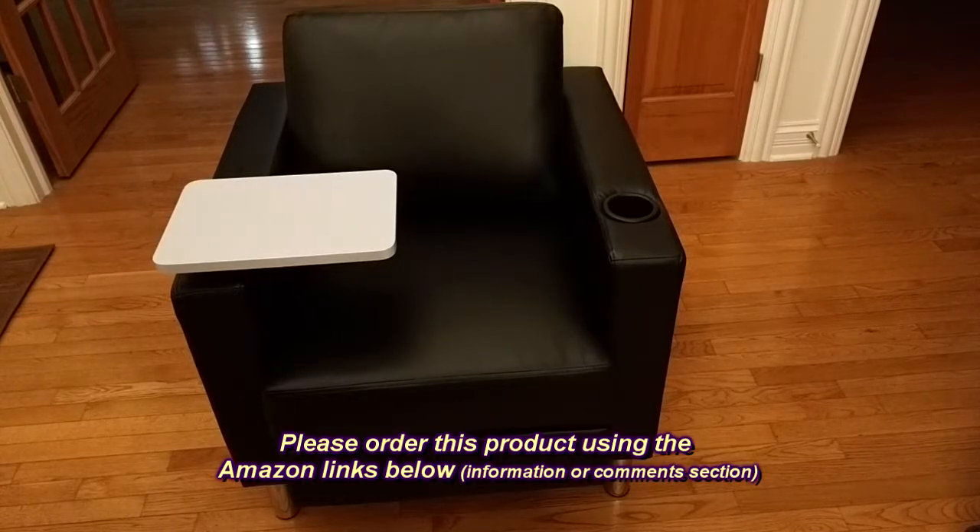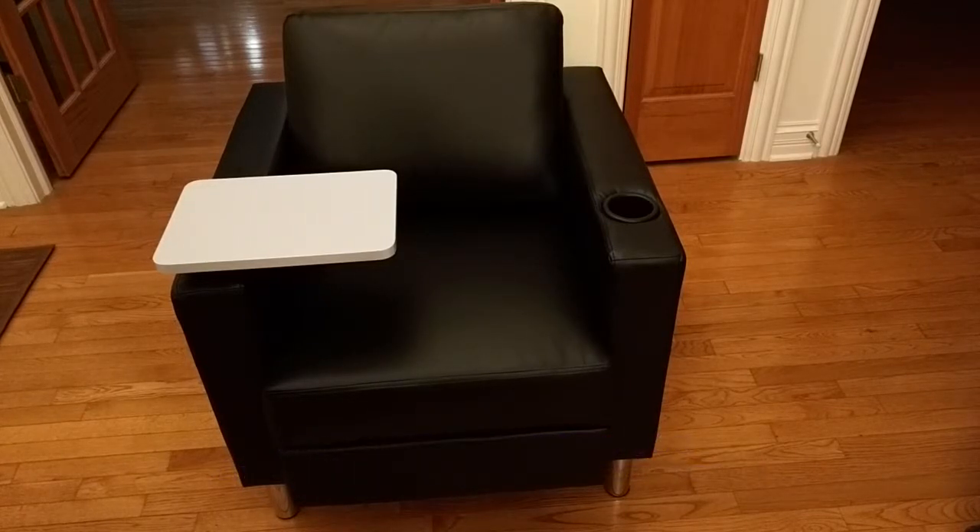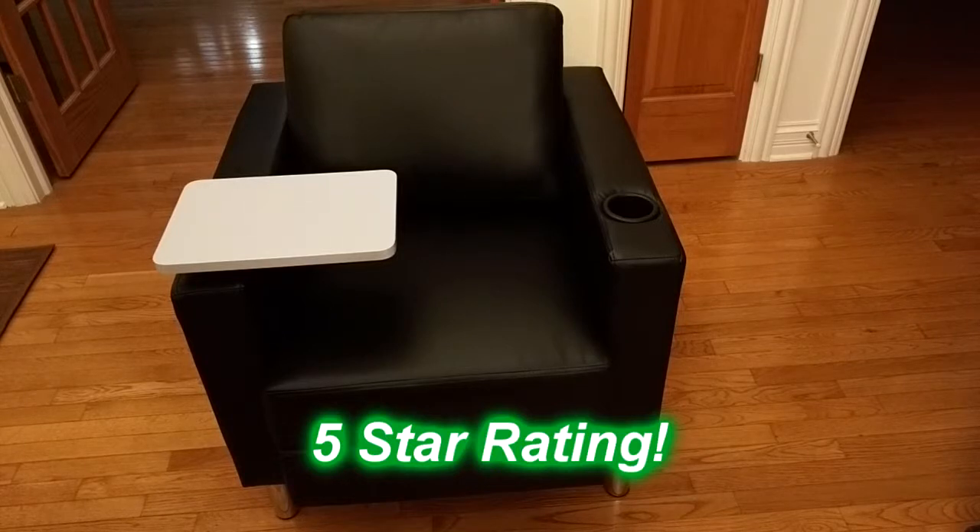I'm going to give you a little secret. There are theater chairs that are basically just the same as this, and they're three to four times the cost. So this is going to be going in my theater — a couple of them. The quality of this is just like some of the theater chairs; they just don't call it a theater chair. So go ahead and use it for that application or as a guest chair in your office. It's a really nice product and I'm going to give it a full five-star rating on my channel.